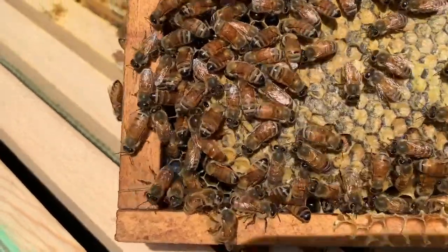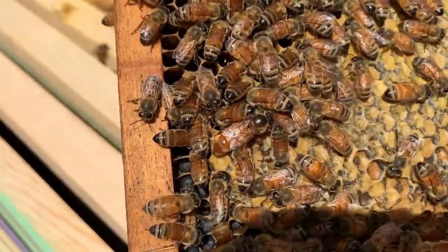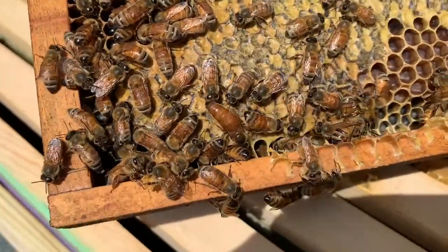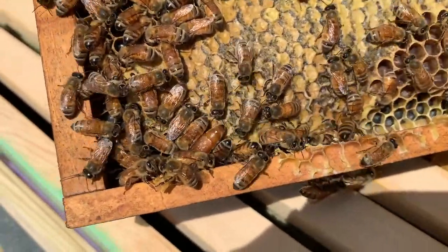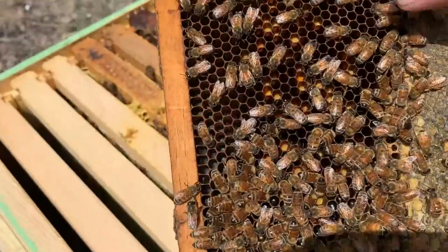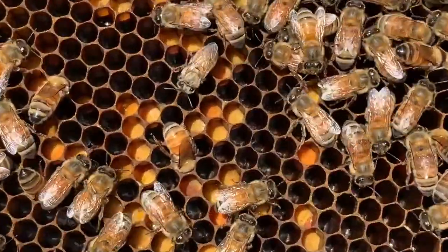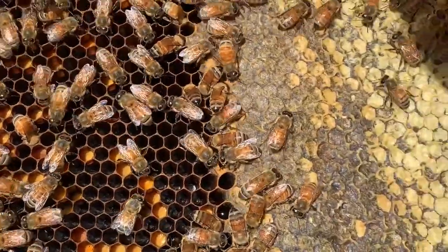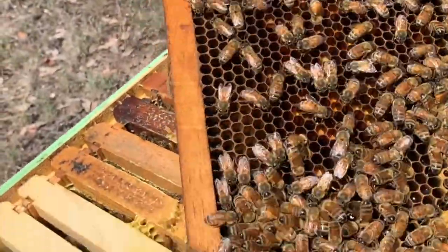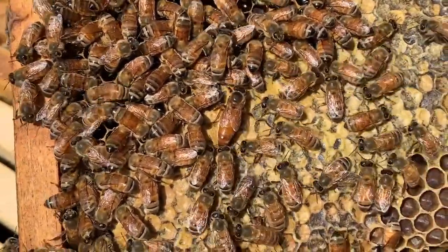There's the queen of hive number three. If you're watching, you may see her lay an egg. Although she's on a frame of honey, which is weird. But she has laid in whatever cells are available in this frame. You can see right over here there are eggs next to the pollen or bee bread, and then the entire top is capped with honey. This is one of the closer-to-the-outside frames of this hive, so this hive is in need of a top box soon.